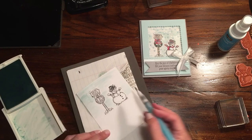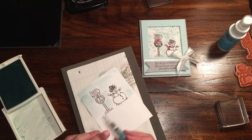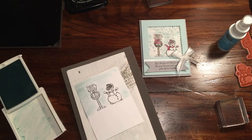Another option you could use is the Thick White cardstock, because that does make it a little bit more water-paintable, without having the watercolor cardstock which is a little bit more of a cream color.